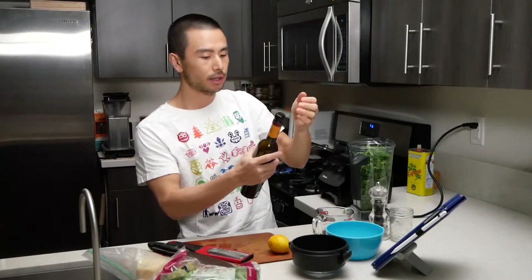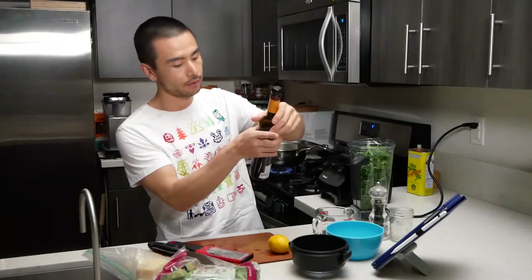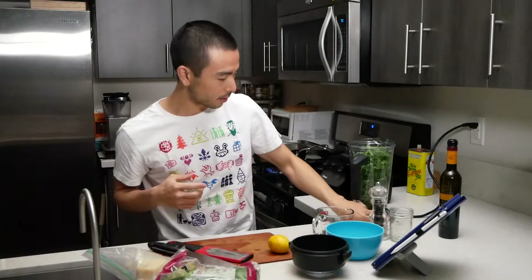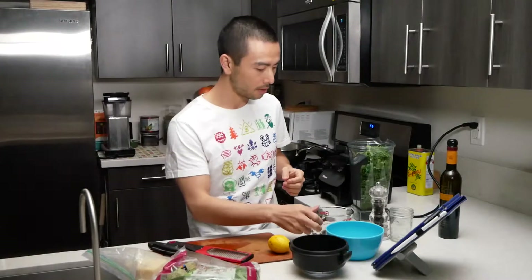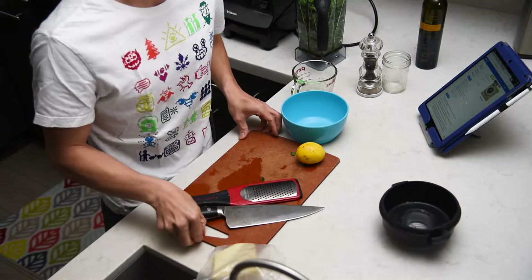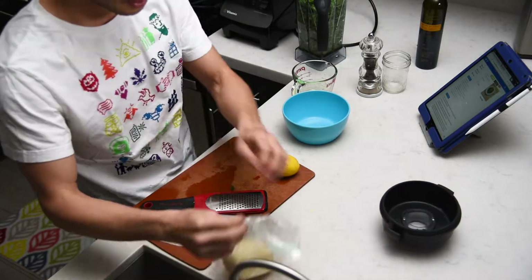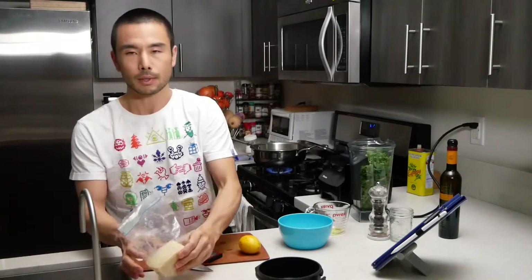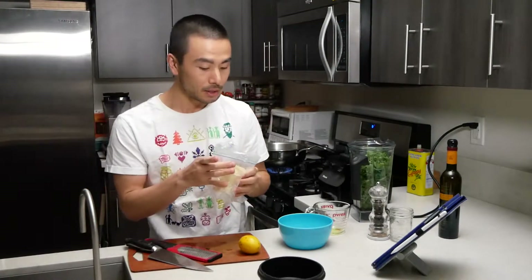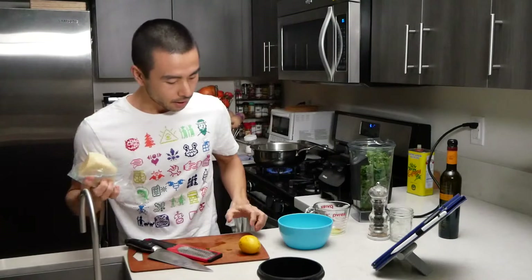I have the sherry vinegar here — we're going to use two tablespoons. This is one of my favorite vinegars. It's nice and dark. I actually got this in Spain a few years ago. If you're not familiar with Spain's food products, sherry vinegar and paprika are two of their popular ones along with olive oil.